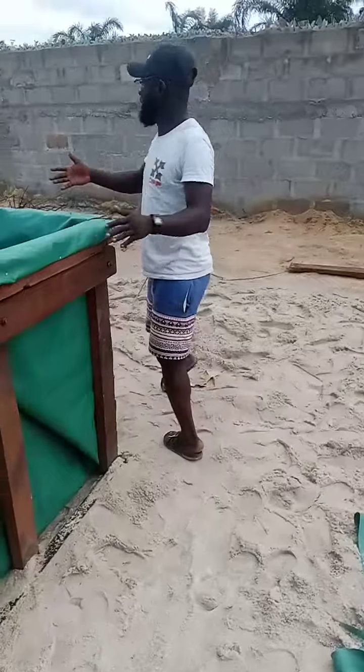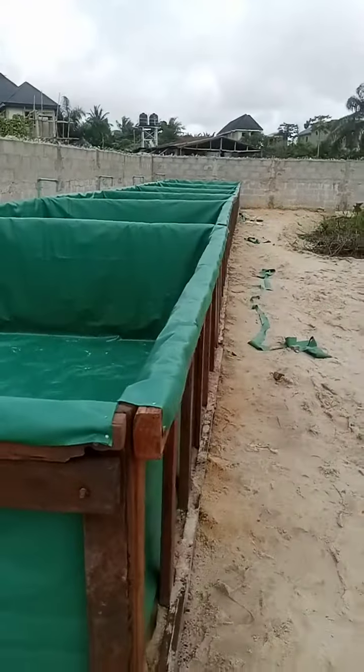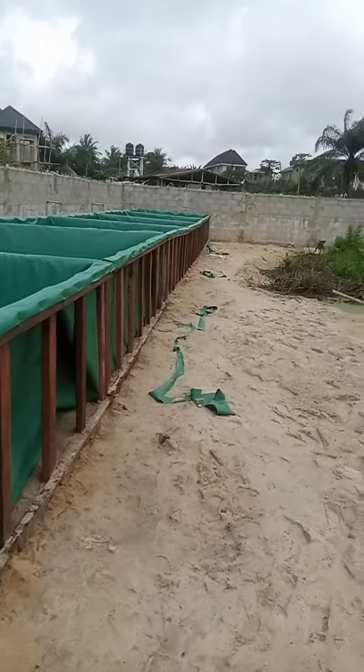This is a 10 by 12 by 4 feet height wooden flex pond. You can see how it's in position. This is what we're doing here at Alcovec Farms.